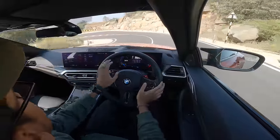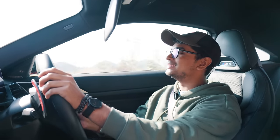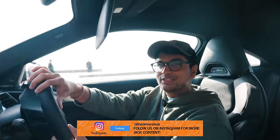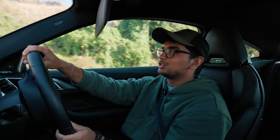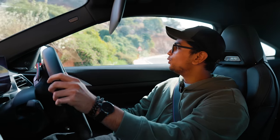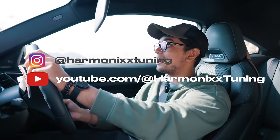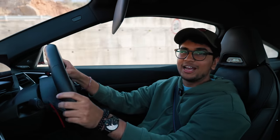A big thank you to Harmonix for letting us film this amazing car — I can't wait to see what they do with it. A big shout out to the owner Darshan for trusting us with his beast. All the best to these guys because they're doing amazing work, and I can't wait to see them put supercars to shame and put down one of the best quarter-mile timings in India. Subscribe to us and to Harmonix as well — they have a YouTube channel and Instagram with really interesting content. Catch you in the next one!